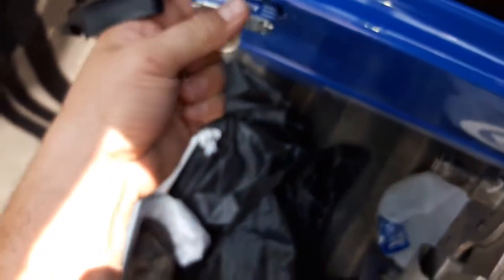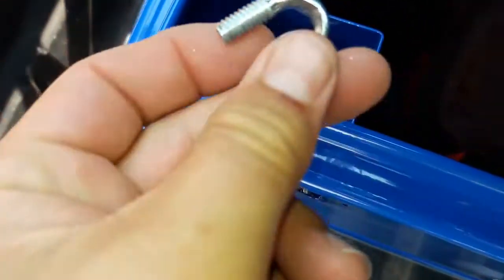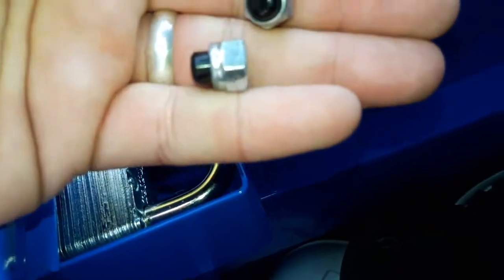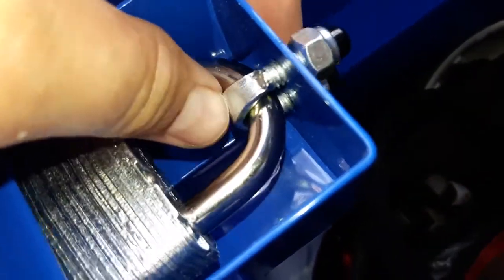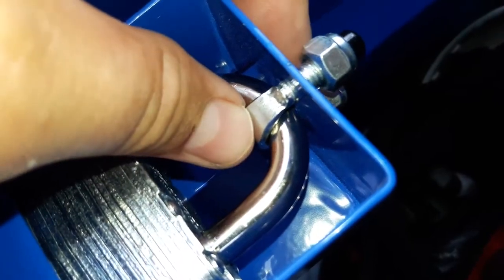Stick your lock in there like so, then connect the bracket to the back. Once you've got it on the back, attach the nuts. From hand tightening you're going to have a little bit of leeway, so you're going to want to take your impact wrench and tighten it up slowly.